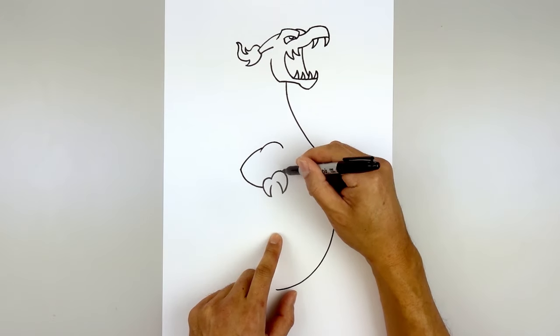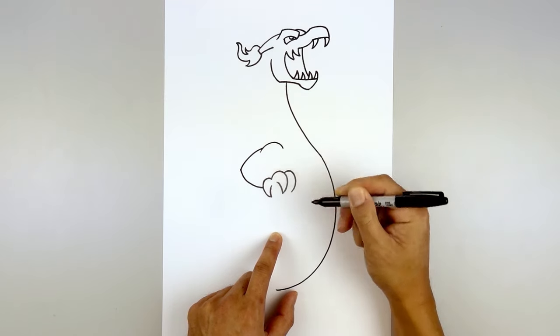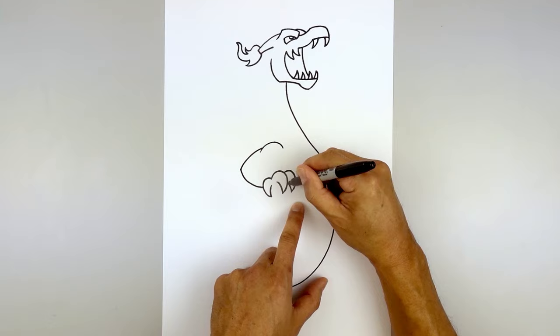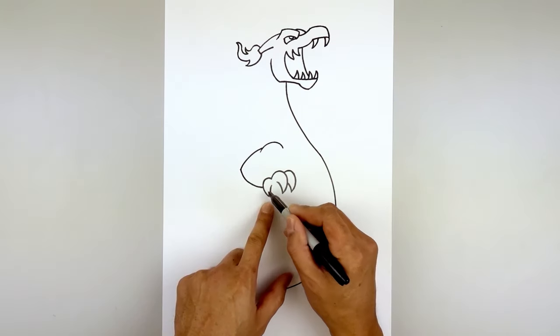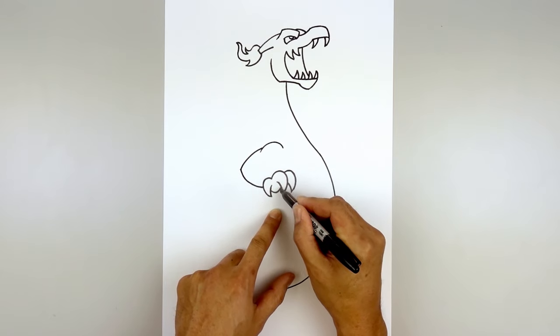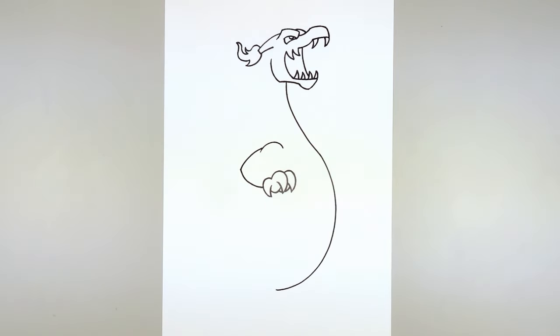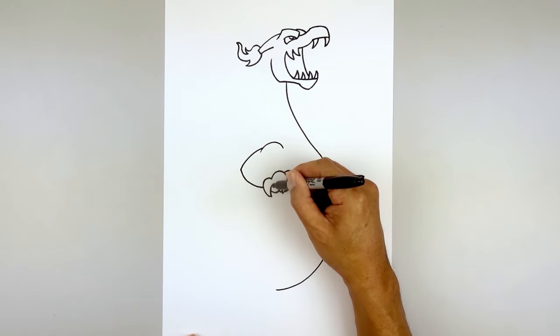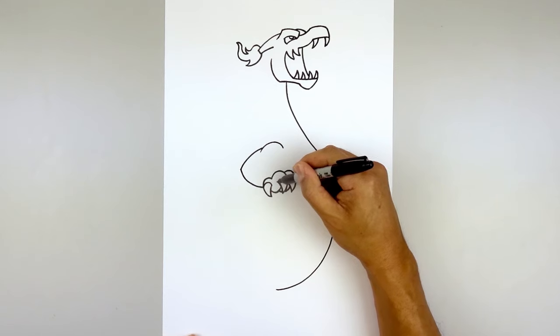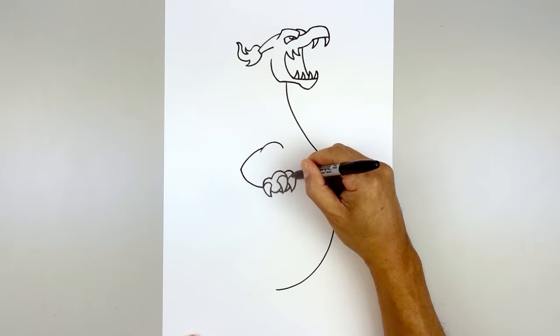Let's draw on the third claw — starting out here, go up, down, and then in, tapering that back up in behind the center finger. Now show the inside of the palm in behind these claws: starting on the inside edge of this finger, curve down and then hook up, step back, curve down in behind, then continue up and in behind that third finger. Now go in and separate out the claws — starting here, curve up and down. Go to the inside, curve up and back down. Do the same thing on the third finger.